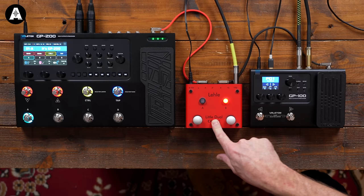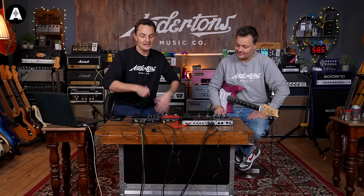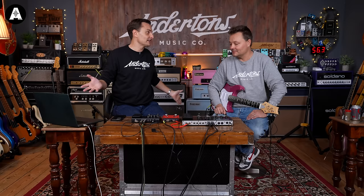The red box in the middle is just going to switch the input into either the 200 or the 100. Everything's running into our interface, so you're hearing the DI'd sound. You can run these into guitar amplifiers if you want to.